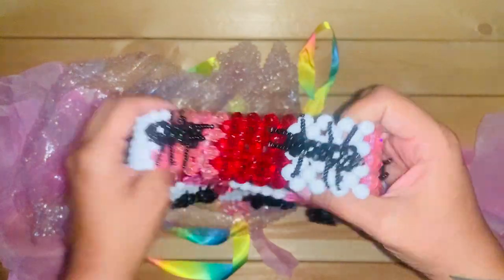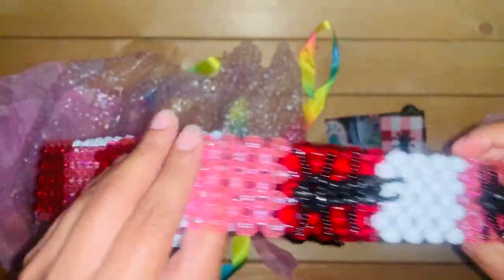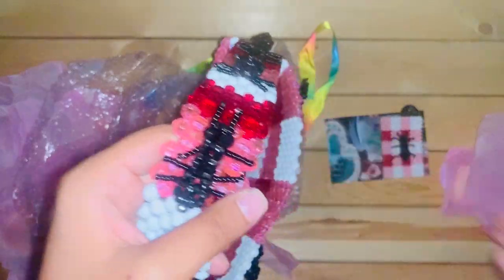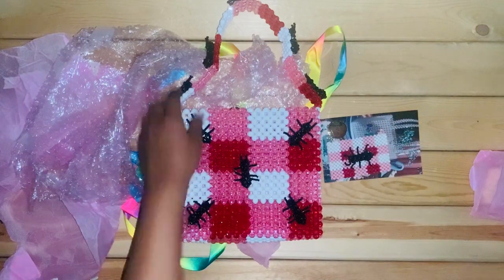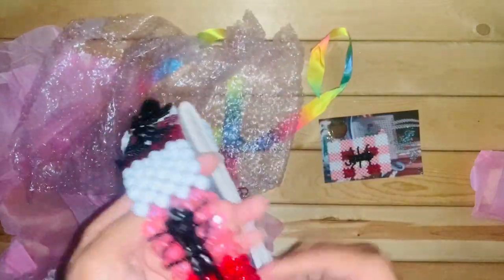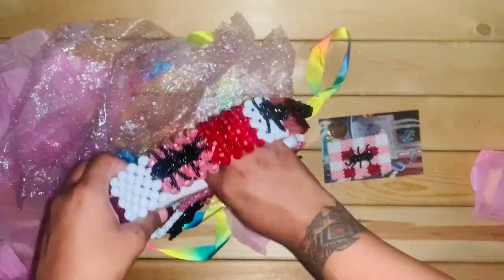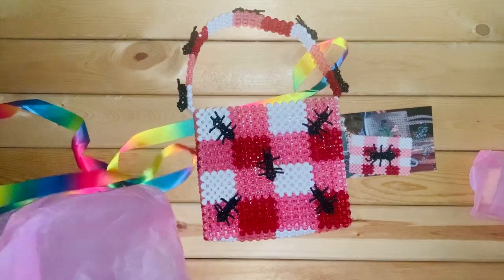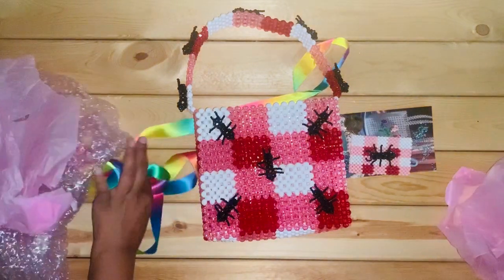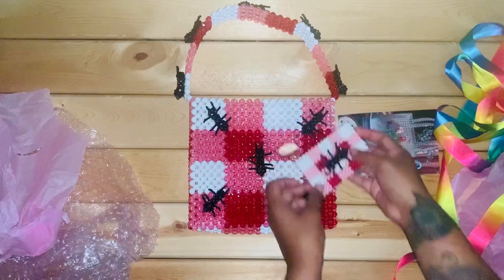Wow, this is so cute. This is the purse I got and the card holder. It could probably fit like a notebook in there, but it probably won't leave much room. I can hold it just by the handles, but this is perfect. This is the bag I got. The two are about the same size, it's so cute.